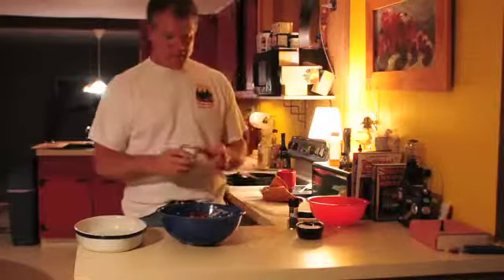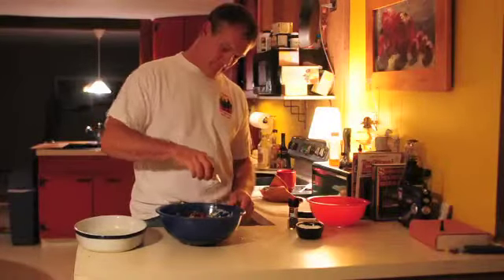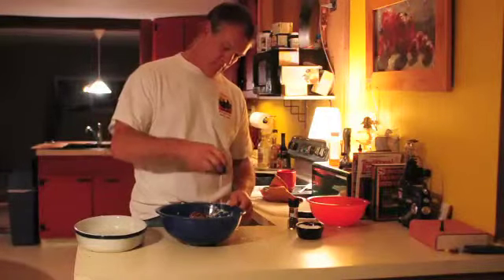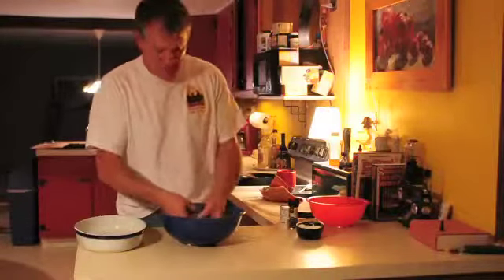Then we're going to add four ounces of evaporated milk, and then we're going to mix it all together once again.